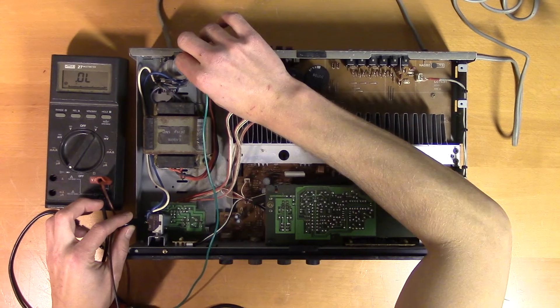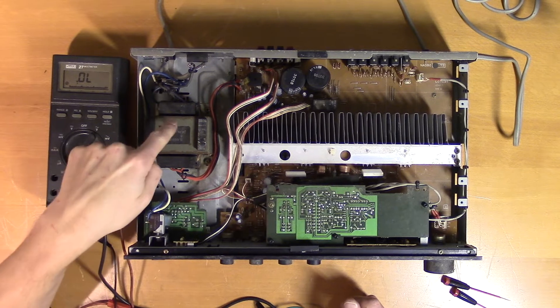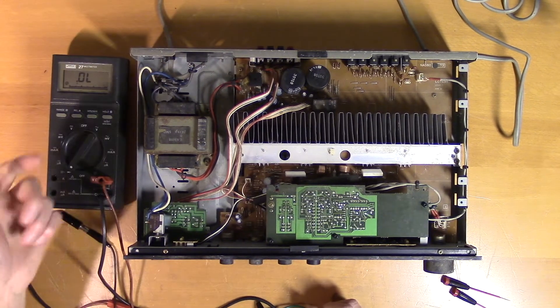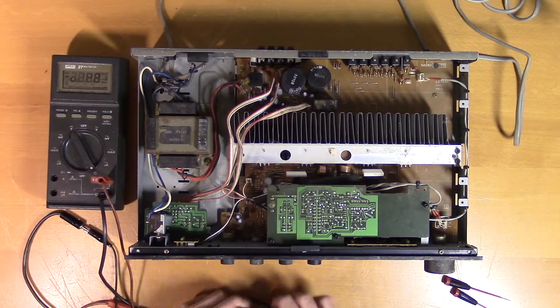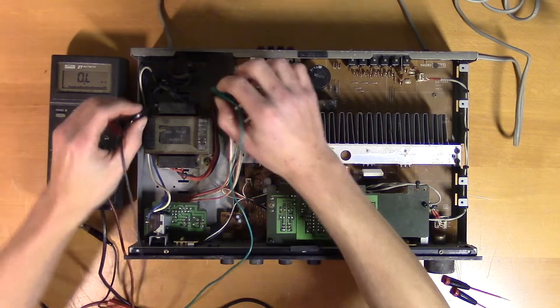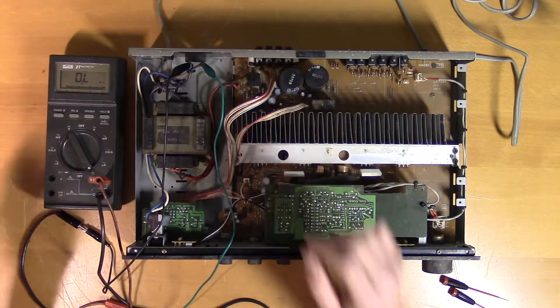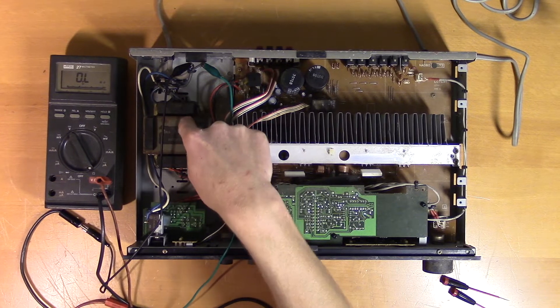And the blue wire. The loop seems to be intact. All that is left is the transformer and these small pieces of wire going to it. Let's see if we get a resistance reading on the transformer. Now the loop is closed, so we should be able to measure the transformer resistance on these two pins — and we get nothing. This indicates that the transformer is damaged.